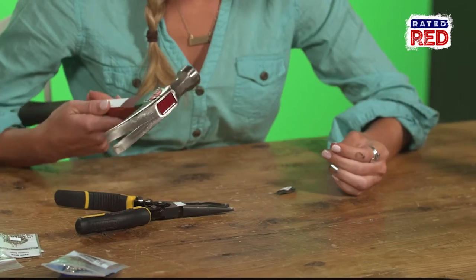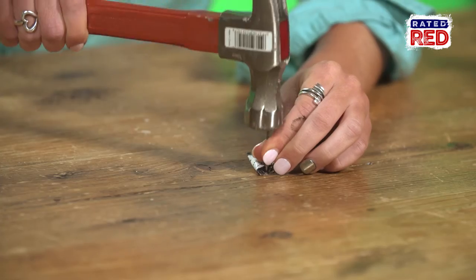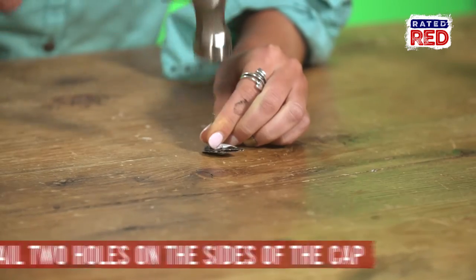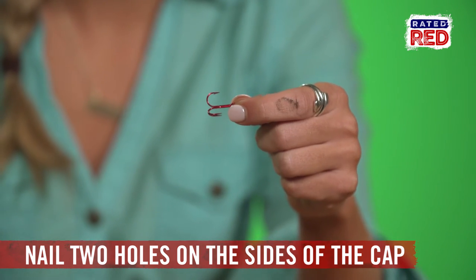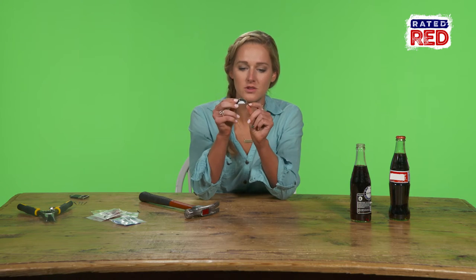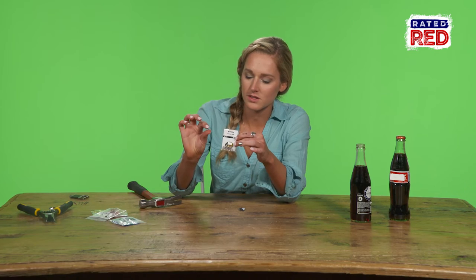Next, take your hammer and your nail — preferably a really small nail like this. I don't care about this table, but if you have a nice table, put something down. We're putting two holes on both sides of the cap so you can attach your swivel hook and a treble hook to the other side — one hole here and one here.